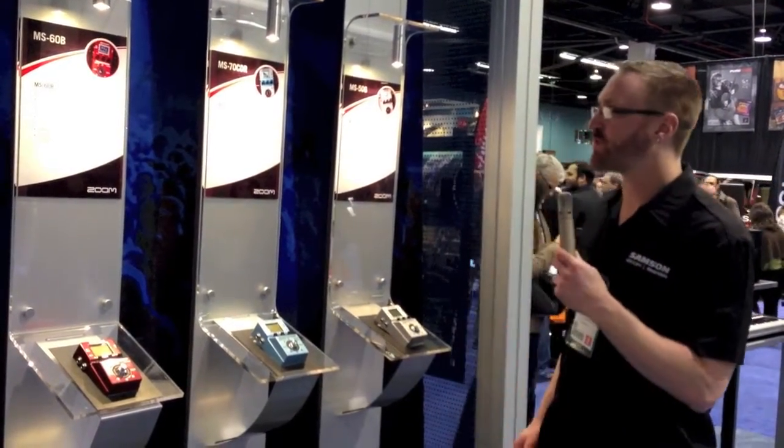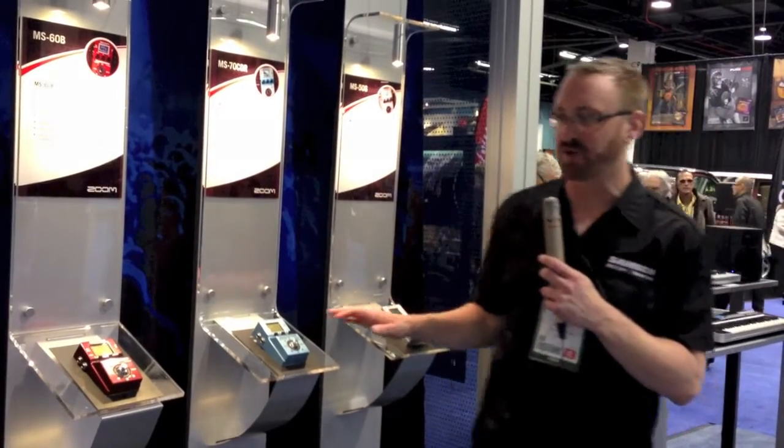Hi, I'm Brian Dougherty from Samson Technologies, and we're here at NAMM 2013 showing off the new Premier Multi-Stomp line by Zoom.